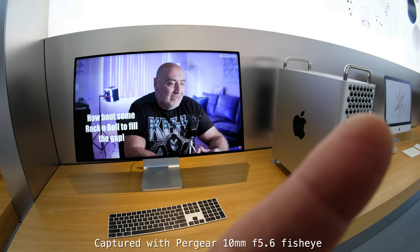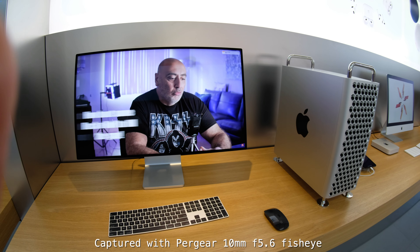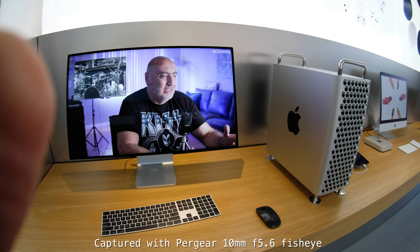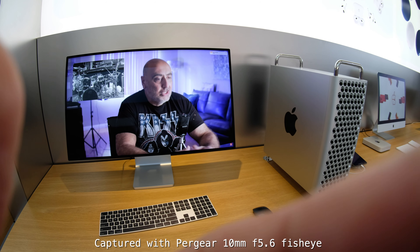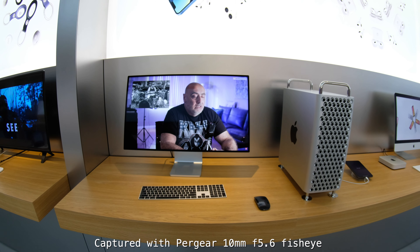This is a special effect, small compact lens. Watch out for the edges because it's very easy to get your fingers in the shot when you're focusing — this is how super wide this lens is. As you can see my fingers are in the shot as I'm focusing, so use your fingertips as much as possible.